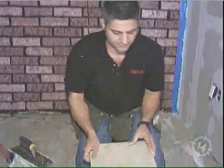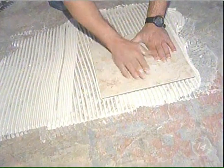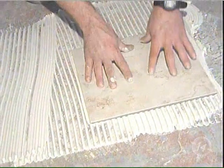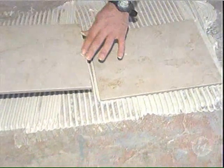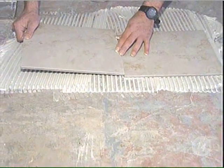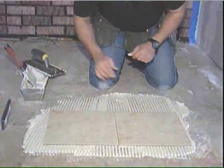Now we're ready to lay the tile. You want to just drop it — don't move it around too much. If you're sensitive I recommend a rubber mallet; I've been doing this for a while. Now the most important thing is when you put the next tile on, you don't want to put it apart and push it in — you're going to make a mess. You want to drop it in tightly. Let it down, give it a couple of slaps.